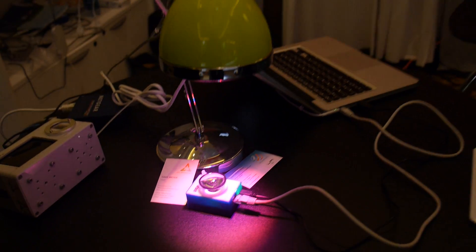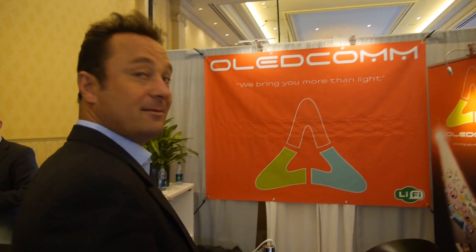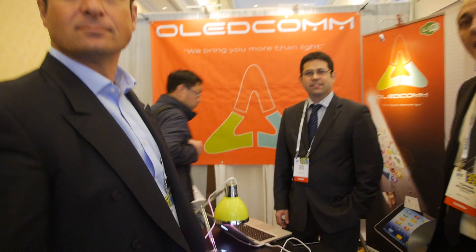10 megabits? 10 megabits. And who are you? We are Oleg Com, a French company, and this is the first time we're showing internet by light. That means it doesn't interfere with the normal light so much — you don't really see it. It's optical.